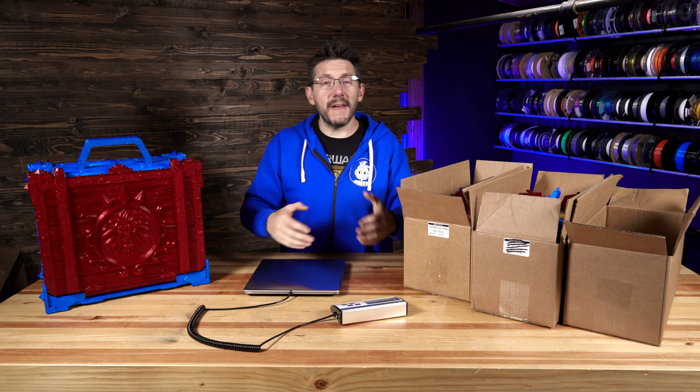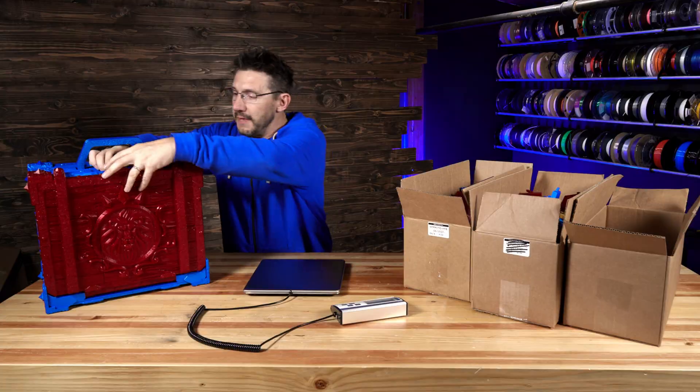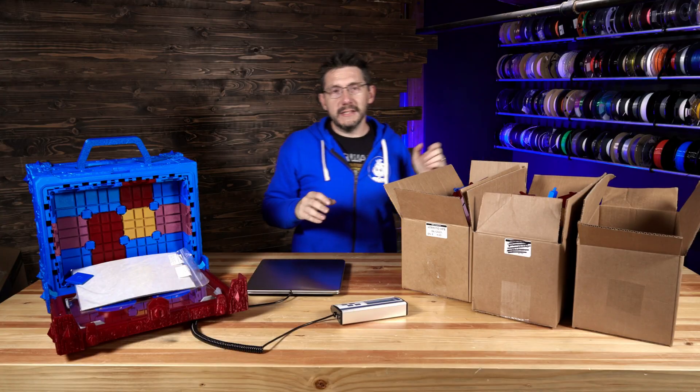And number two, the filament from ProtoPasta. We'll leave it at that. In fact, 17 kilograms of material weight was responsible for this and all the drawers and stuff on the inside and all three boxes of prints.